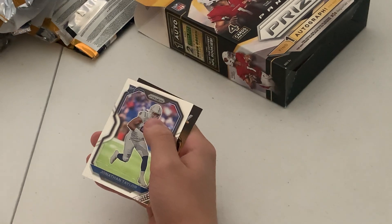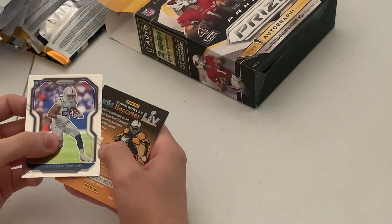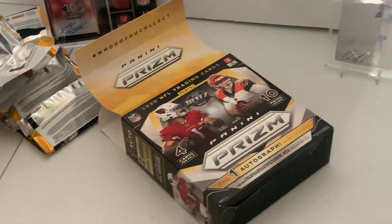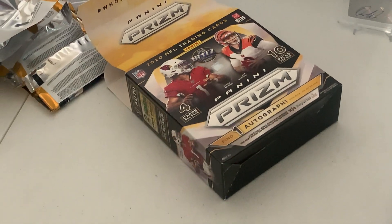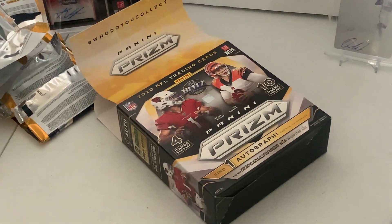Is that numbered? And a JT to end it off. Alright guys, thank you for joining this product review. As always, please like, subscribe, and leave a comment below.